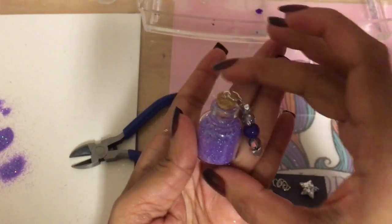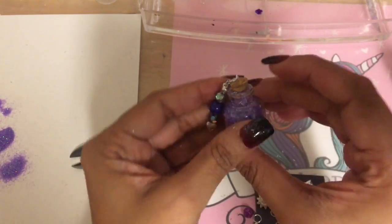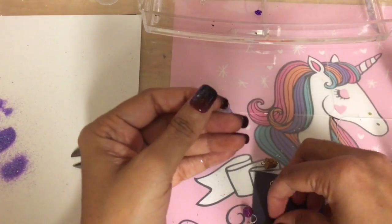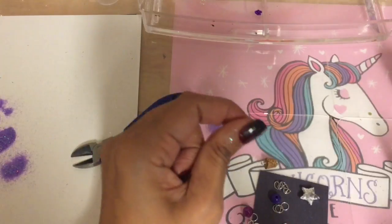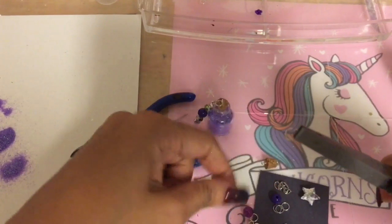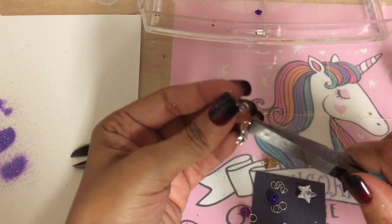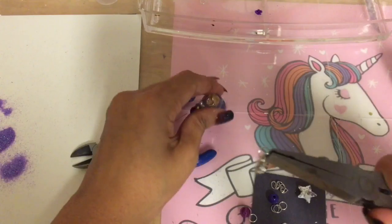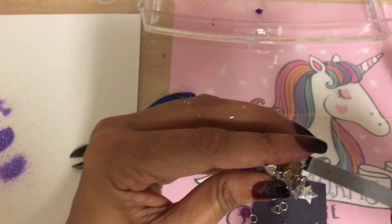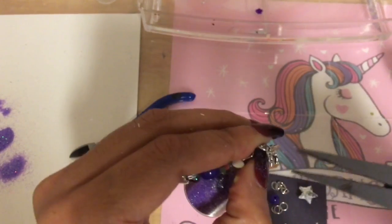Now you have a little charm hanging on your bottle — see how simple that was! I'm also going to add this little moon charm. I take another jump ring, open it up, put the moon charm through, then attach it to the loop as well so I have the sun and the moon. I'll add this to the charm cluster — that's actually really cool.